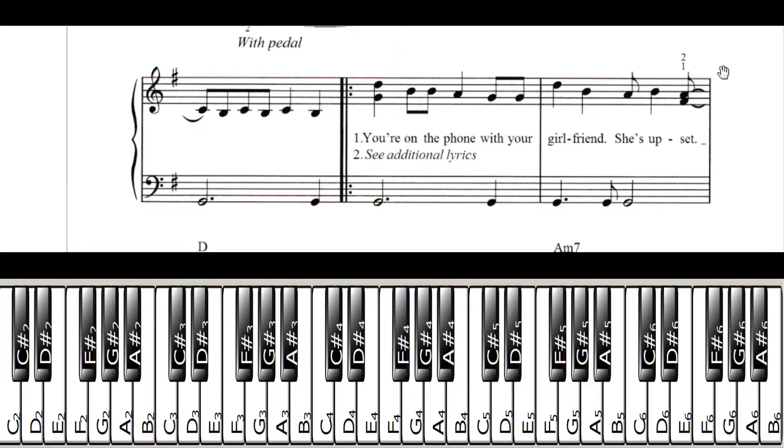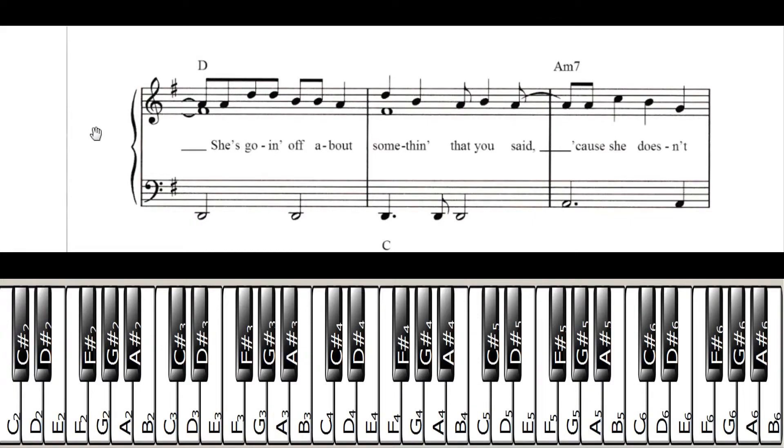The first note is really the second note — and that's going to be an A. You're going to play that with your pointer finger. Then you have two D's, then two B's, then an A. You're going to play that along with the D at the bottom down here. Remember that D is between the group of two black keys. So there you go.